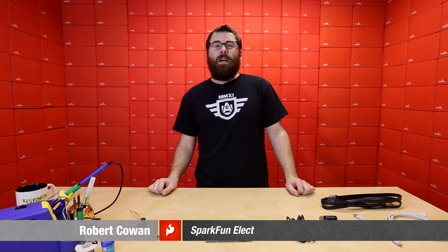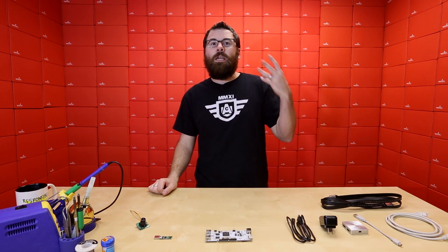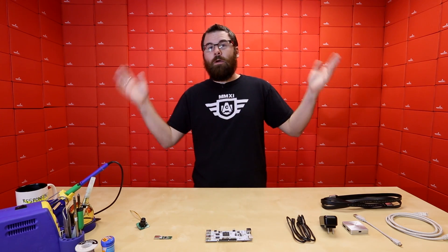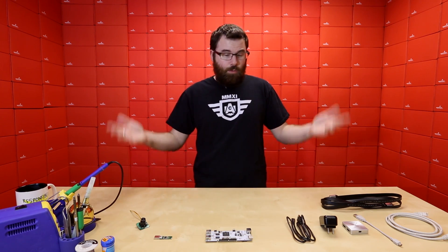Hello everyone, welcome to yet again another Friday new product post. This one's special because we actually have three full videos this week, so excitement. Let's check out the first of the three, the normal product post.